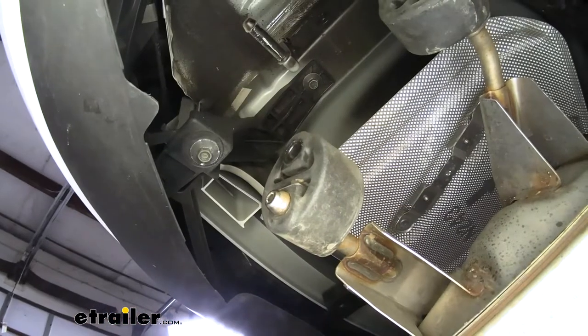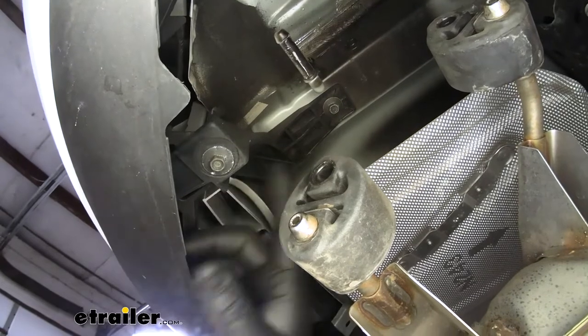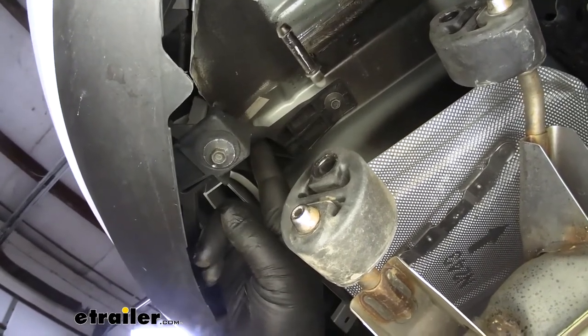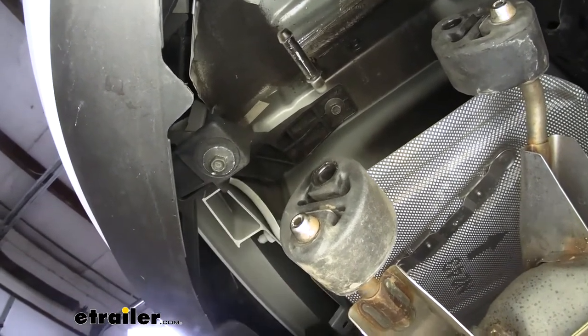On each side of the vehicle, this bracket we need to remove. It's going to have a screw on the bottom and a screw on top — use a 10mm socket to remove both of those. These brackets will not be reinstalled and two of the bolts will not be used. We're going to hold on to the other two because they will be used in a later step.